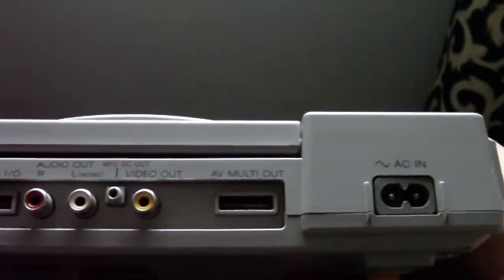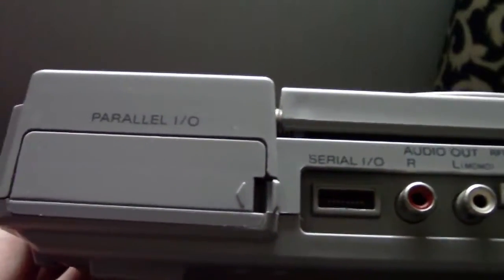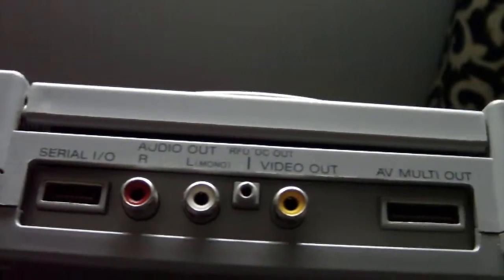This has been Dave showing you some of my recent pickups. I'll do some more videos of some other bits and pieces that I've picked up as well, so I'll catch you again soon.